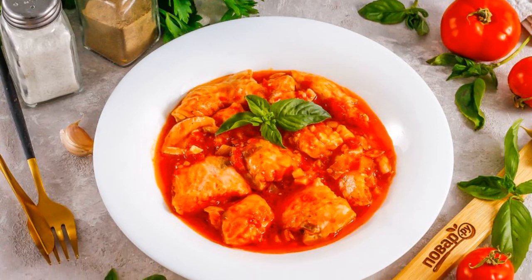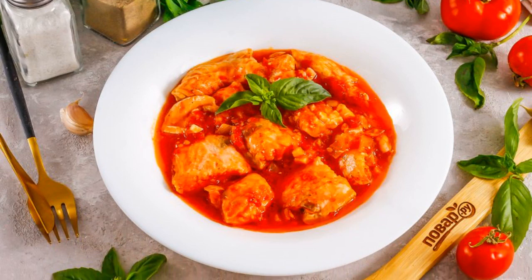Put the finished dish on a plate, garnish with fresh herbs, and serve.